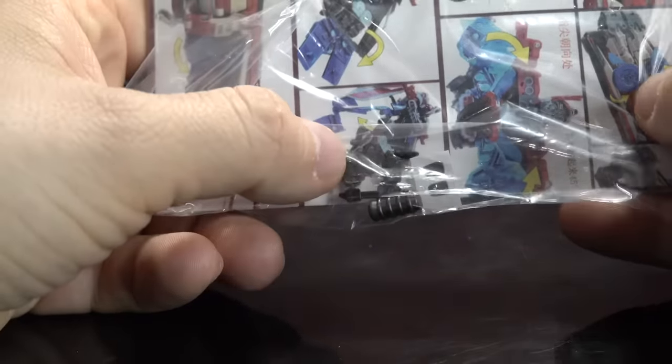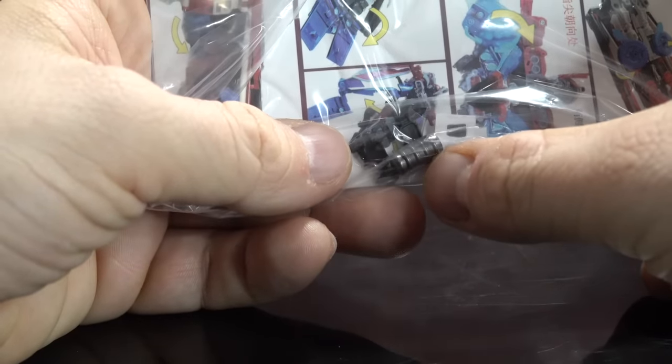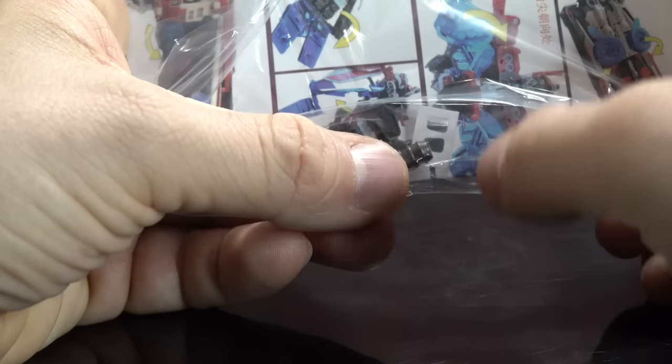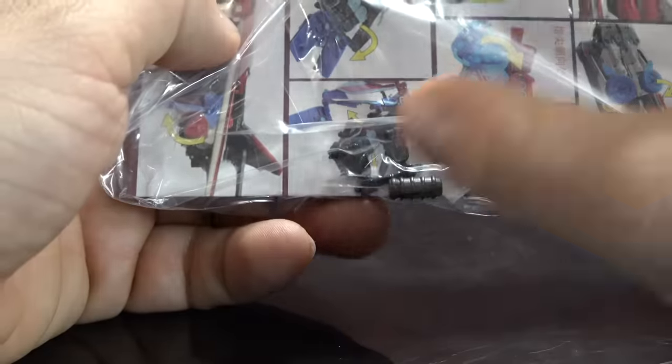Lastly, he comes with a set of side mirrors on a sprue, and what looks like a little grenade accessory in silver with a black wash. There are also two stickers for the side mirrors. I'm just leaving these in the bag — they don't really do much for me.